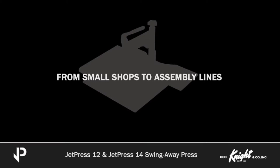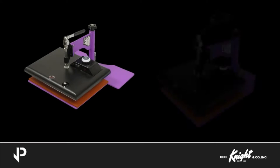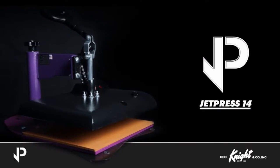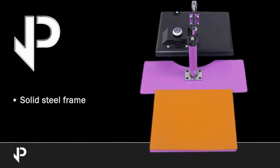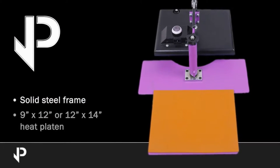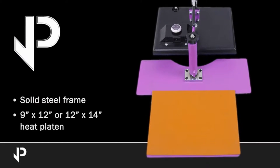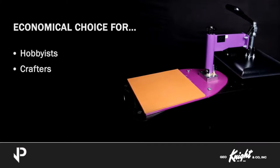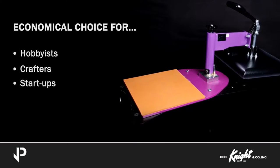Let us show you around our light-use models, the JetPress 12 and JetPress 14. The JetPress 12 and JetPress 14 are heavy-duty, entry-level, and affordable heat presses made of a solid steel frame and a 9 by 12 inch or 12 by 14 inch heat platen with a silicone pad. These machines are an economical choice for hobbyists, crafters, and startups looking to introduce heat transfer technology to their business.